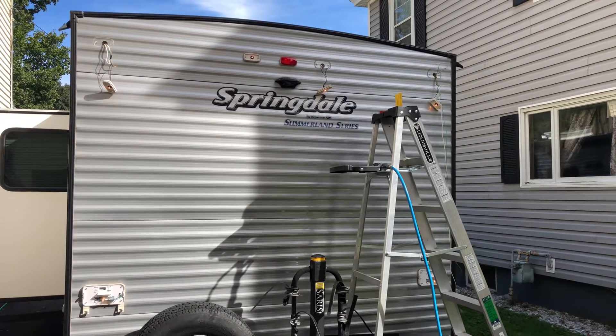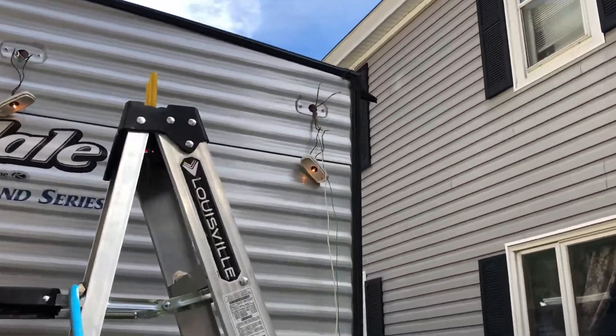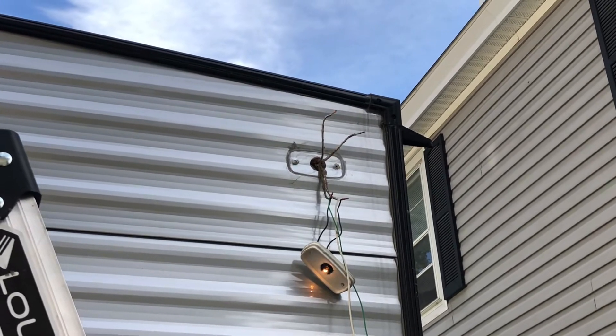I found my problem. Notice all the lights are on. That wire there that's unhooked is the problem.